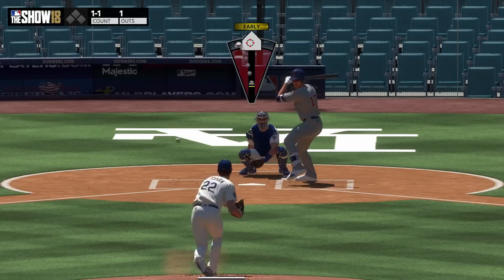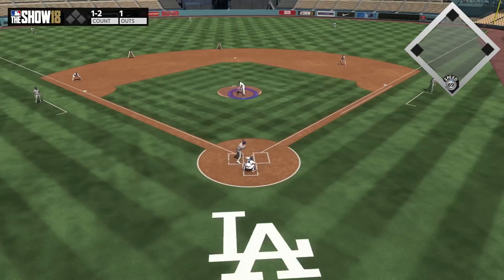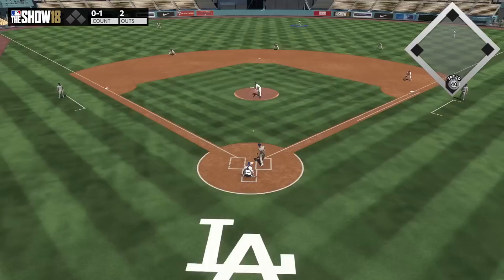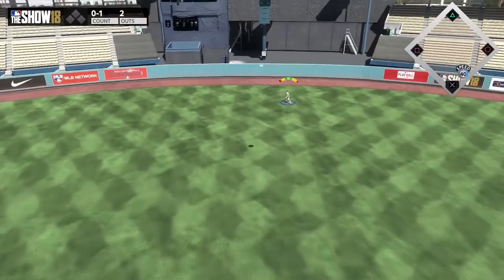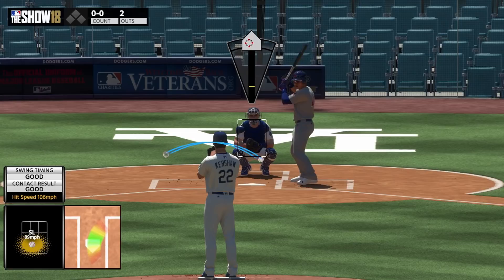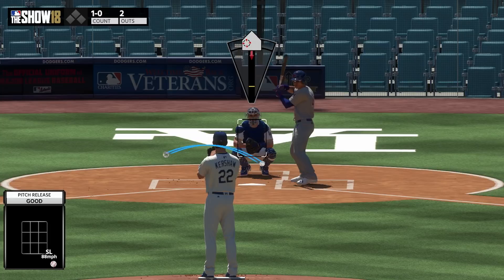Walks per nine does affect your interface and how easy it is to use. You also have hits per nine and K per nine — what those do is counteract the opponent's PCI. Talking about K per nine specifically, it's going to directly counteract a batter's plate vision. So you can see Rizzo here as he goes yard — whatever Rizzo's plate vision is, it's pretty much going to counteract that number and nullify his plate vision. If it's a high K per nine, it's going to nullify it a lot more. The same for hits per nine and contact: the higher hits per nine, the more it will counteract the contact attribute.